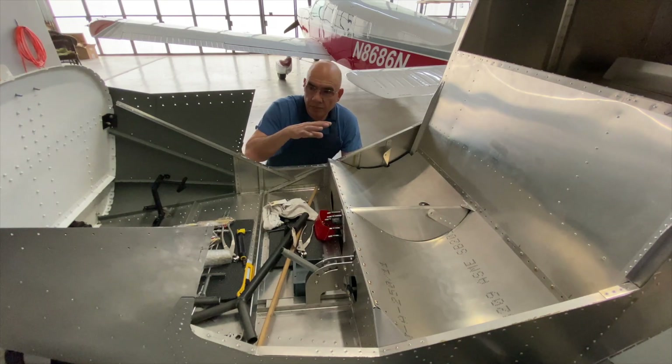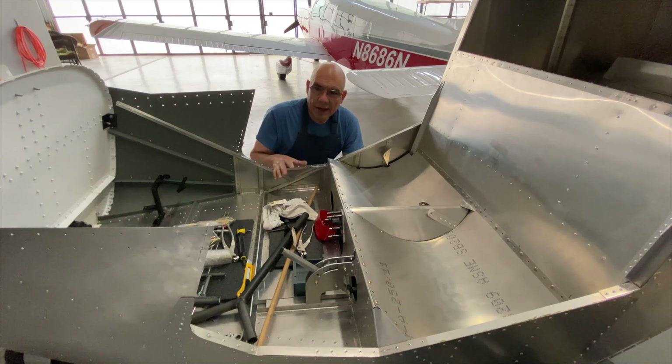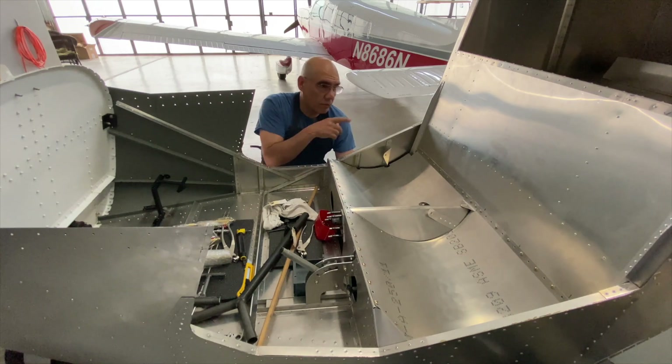We also had to take off the roll bar or cage — we're going to sand that, paint it, and reinstall it. The other thing we're starting to work on is the instrument panel. We're going to keep it pretty simple and clean. We're debating between circuit breakers or regular fuses — we see a lot of people using regular fuses, so we might lean in that direction.